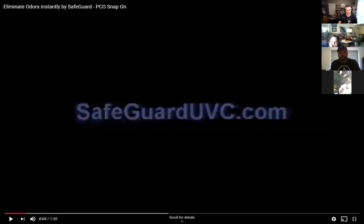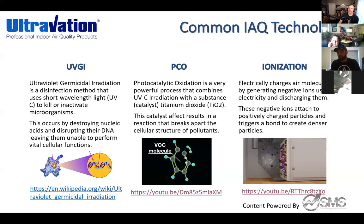Back to the presentation — now queuing up the ionization animation. The Orion product demonstrates the ionization process. This is like a thunderstorm: lightning across the sky during a thunderstorm actually charges airborne particulates, which is why you get that nice, clean-smelling fresh air after a storm.